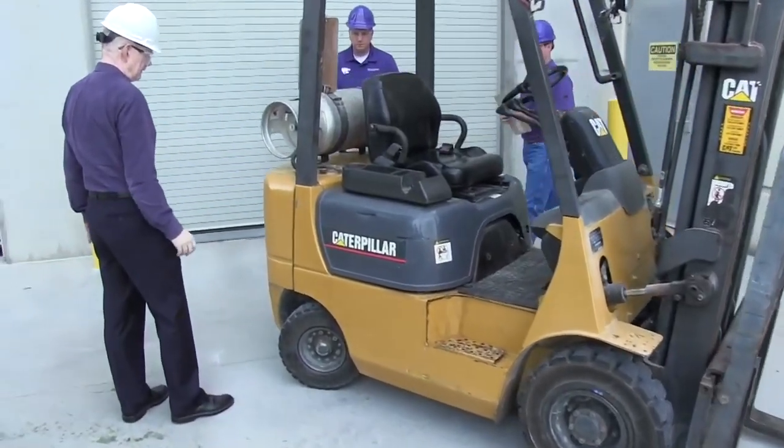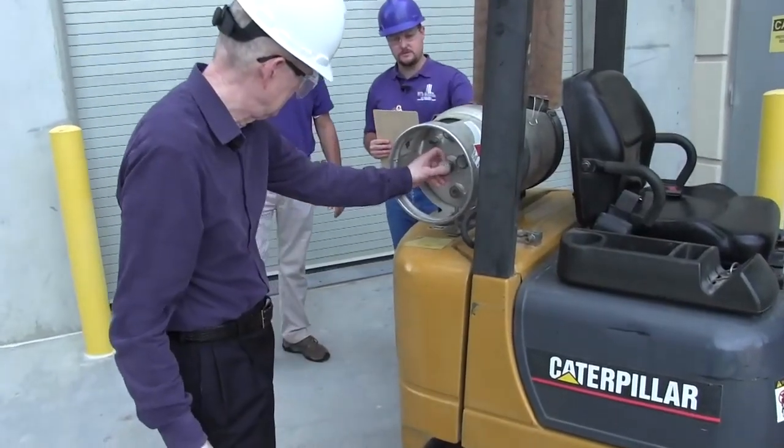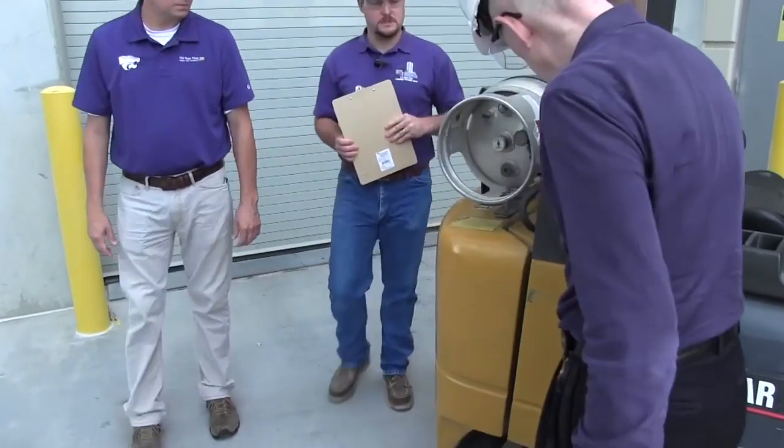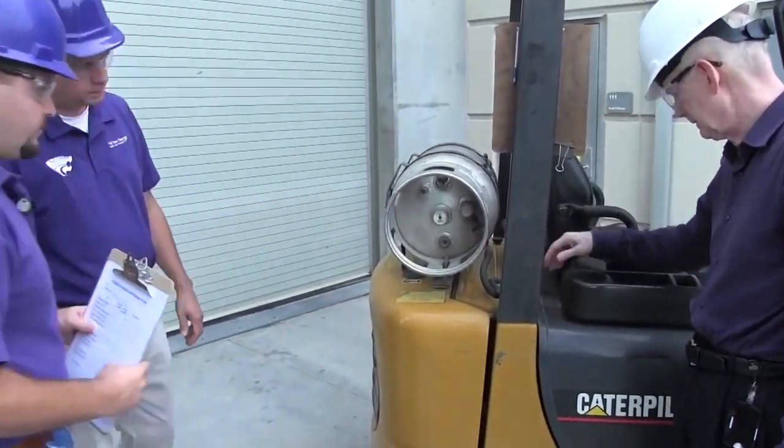Next we'll look at the propane tank. You want to make sure that the propane tank is fastened securely to the machine. Check the fuel level before operation and check all connections to the machine before we operate.